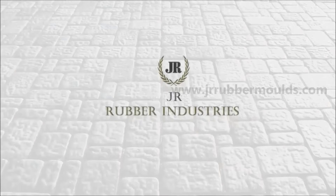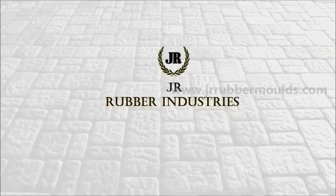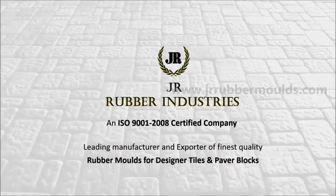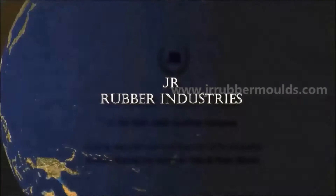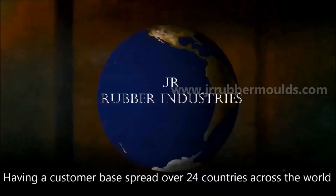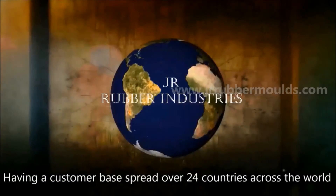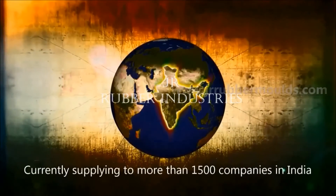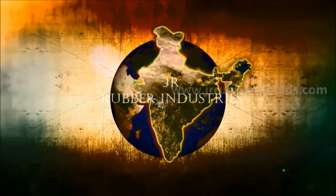JR Rubber Industries is an ISO 9001, 2008 certified company. Our customer base is spread across 24 countries across the world. We are currently supplying to more than 1,500 companies in India.